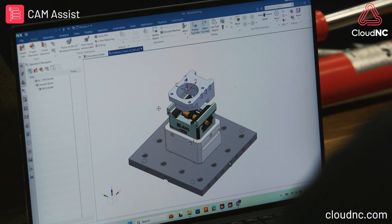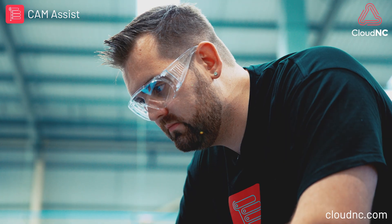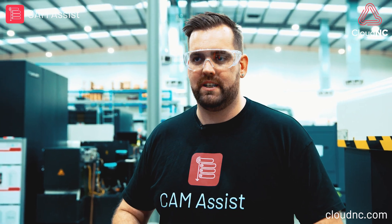Today is my first go at using Siemens Zen-X. Siemens Zen-X is known for being one of the most prestigious software packages on the market and it can make some very complex parts, but because it is such a broad, in-depth package, it's also known for taking a lot of experience and a lot of time to become familiar with.